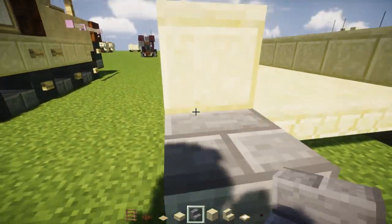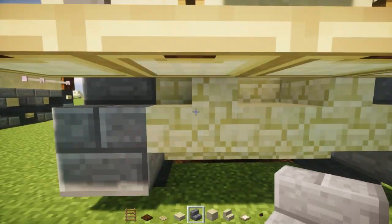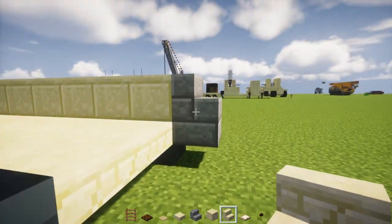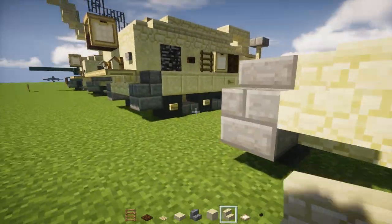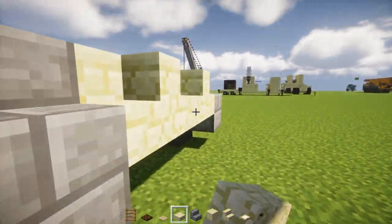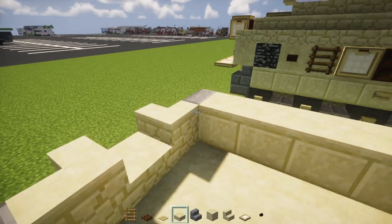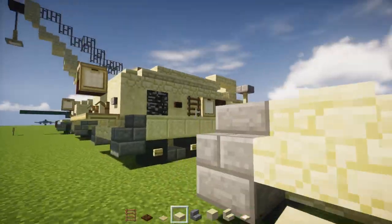Add stone brick stairs in the front corner for the treads. In the middle area we're going to have sandstone stairs facing outwards. In the middle there's a slab, so let's add that. Then add a sandstone block in the middle to cover up that hole.